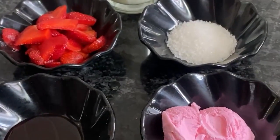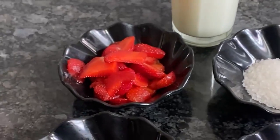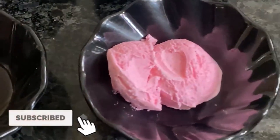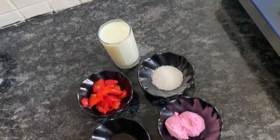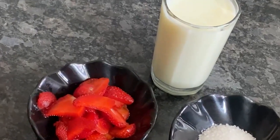Hello everyone, welcome to my channel. I am going to make a kid's special milkshake — a strawberry milkshake which is a favorite of kids. Let's start with strawberry milkshake.